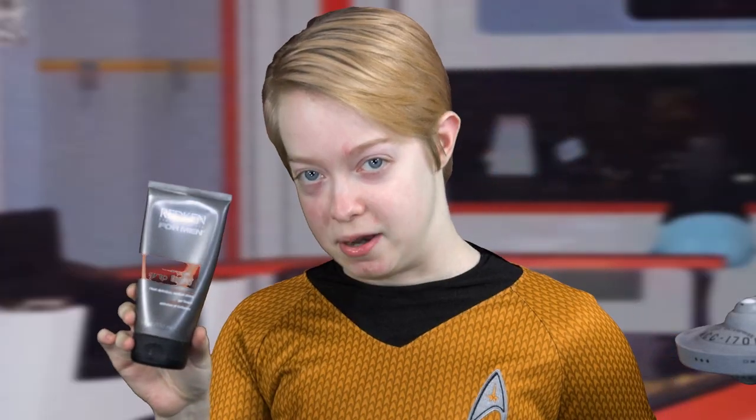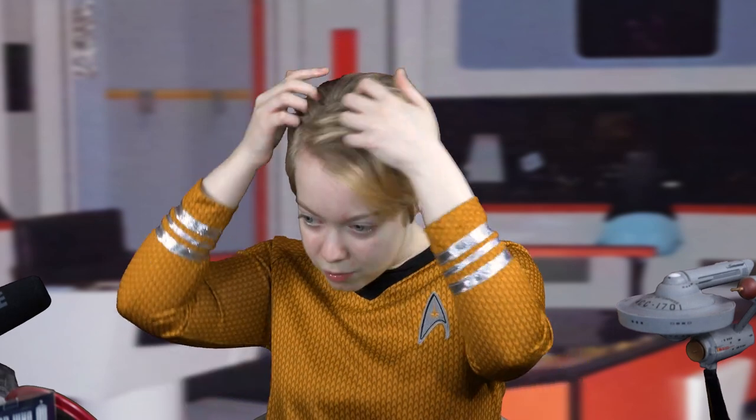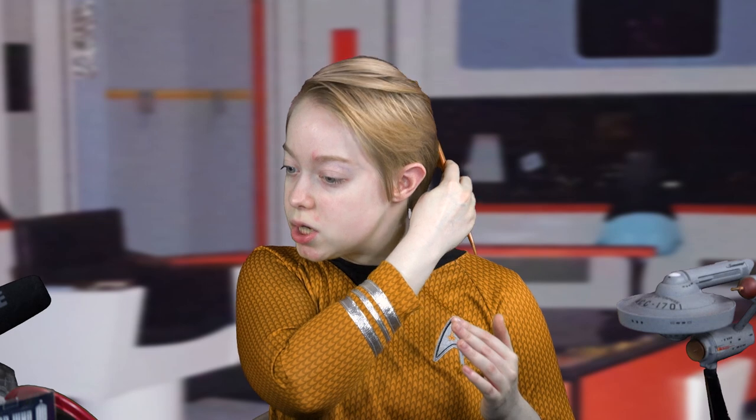I'm gonna start by getting my hair out of the way and into the basic style for Kirk. I'm using a holding gel for men to sculpt it and start getting it out of the way. We're doing a basic side part on the right side of the head and it pretty much goes straight across the head and back. If your hair is growing out and there are some longish ends falling in your face, I'm going to use hair spray as well to really tack it down and keep it out of the way.